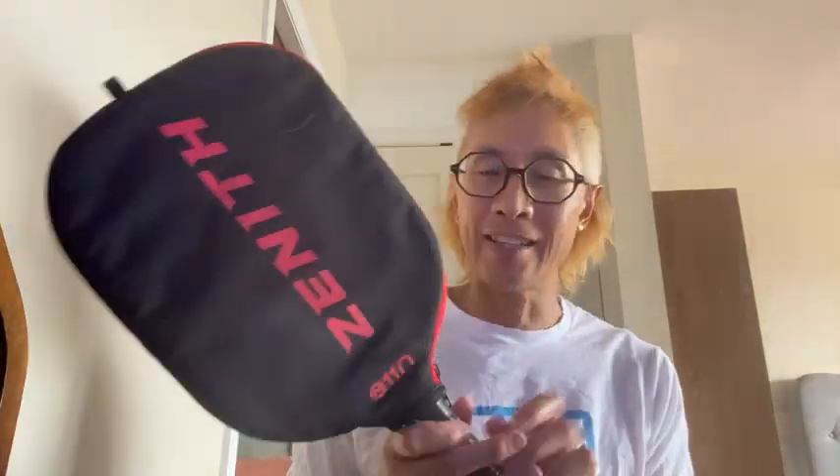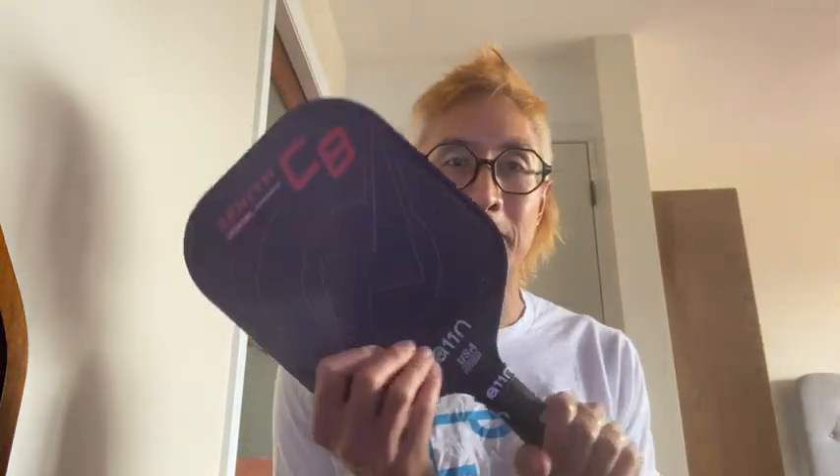This is my review of the A11N Zenith C8 pickleball paddle. I purchased it off Amazon wanting something to complement the Next Gen Atlas I already had, so I could take someone from my family out to play with me. It was affordable — I actually purchased it as a birthday gift to myself.